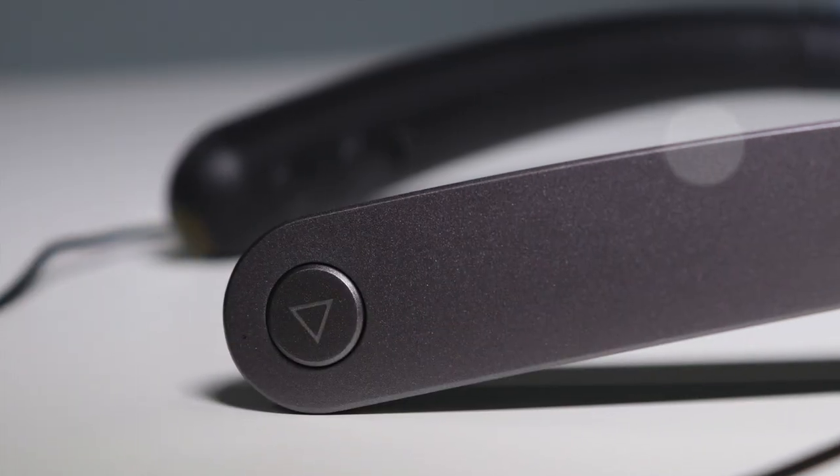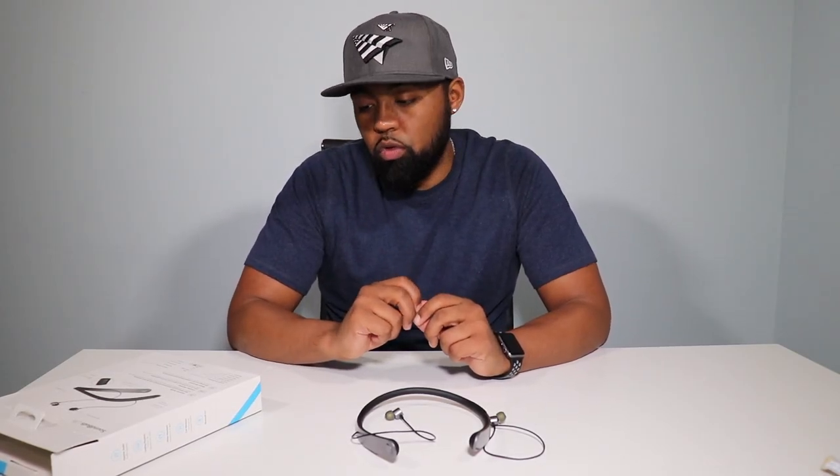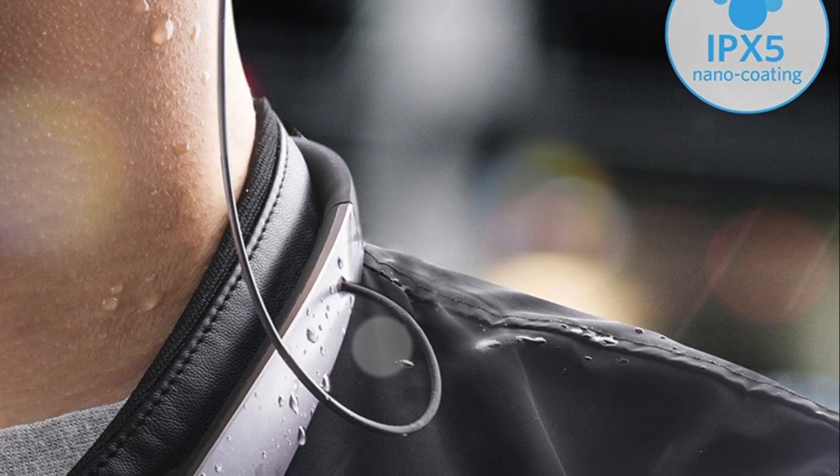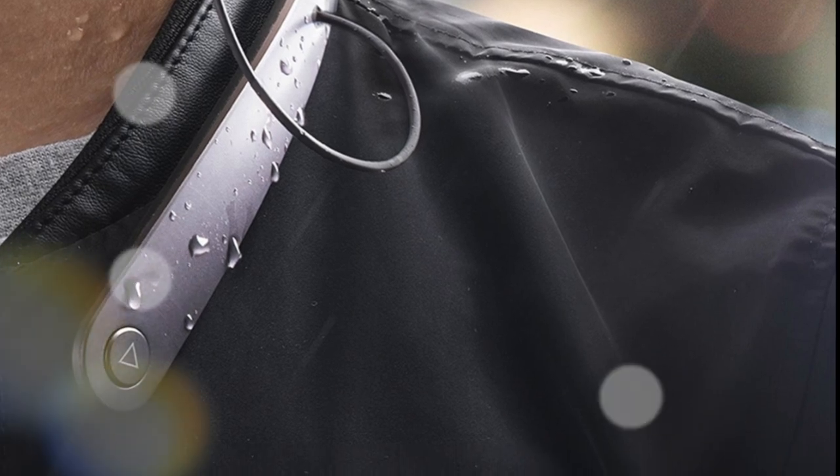So now that we got that out the way, let's talk about the build quality on these headphones. You got a silicone headband combined with hard plastic. These headphones are water resistant, not waterproof — the IPX5 design provides complete defense against sweat and rain.